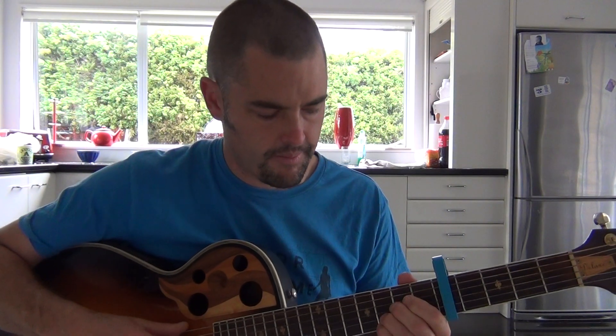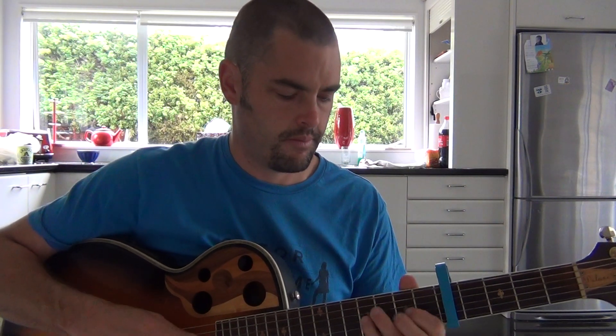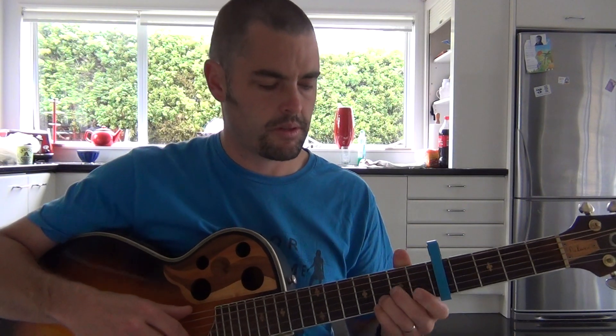And we slide — the first little intro bit goes something like... Basically all you need to start with is a capo on the 5th. Play a G chord with your two fingers on the bottom, and then we're sliding those two fingers from the 3rd fret up to the 5th fret.